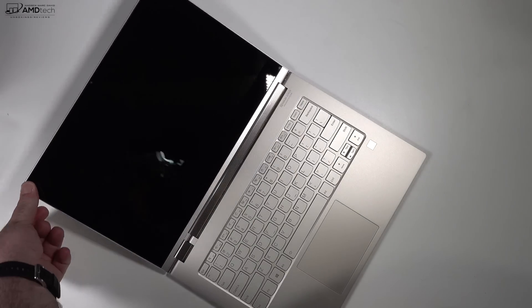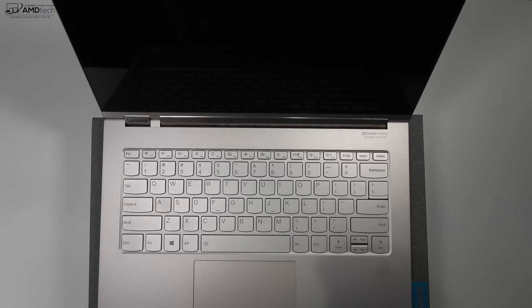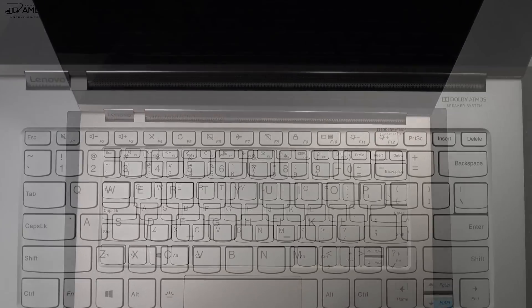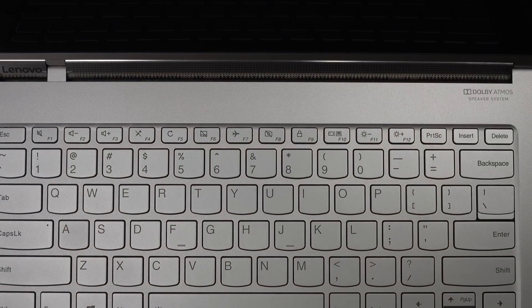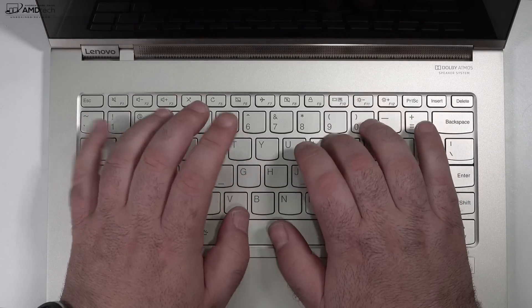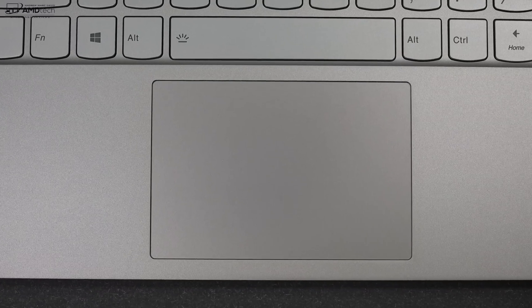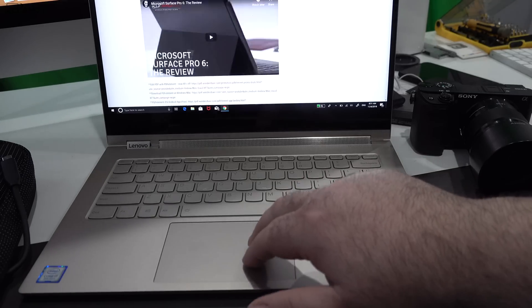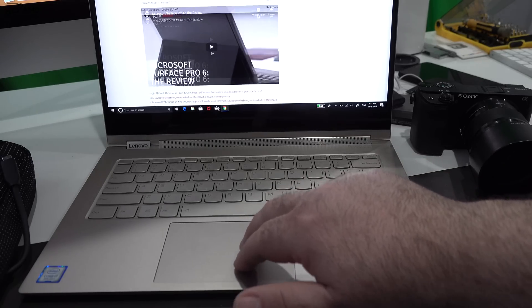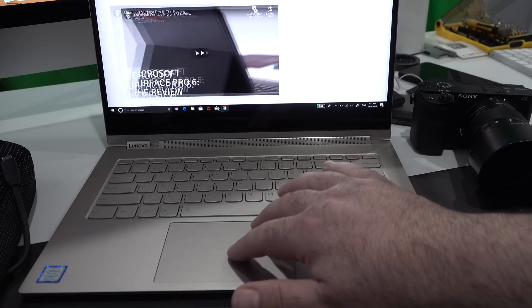While it may not have the legendary keyboard of a ThinkPad, it actually has a pretty good keyboard at 1.3 millimeters of key travel. It's a bit on the shallow side, but definitely good for long-term typing, and it's a backlit keyboard. The touchpad is actually pretty good — no real complaints, very responsive, and two-finger scrolling worked well. Windows 10 works as advertised.